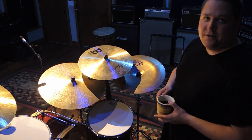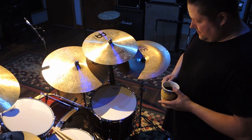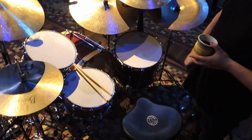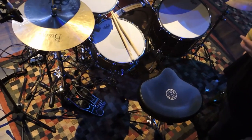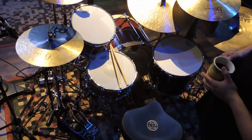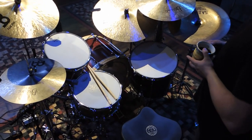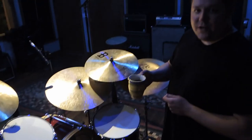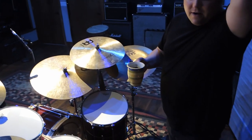DW double pedal — kind of your standard 5000 workhorse — and an Iron Cobra hi-hat stand. All the other hardware is DW cymbal stands. What's in the mug? The mug is coffee, much needed for a recording session that starts at 10 a.m.